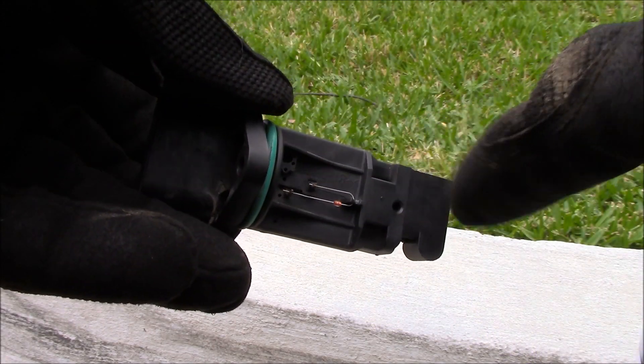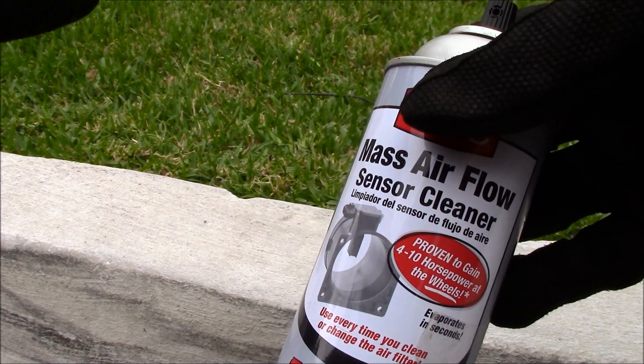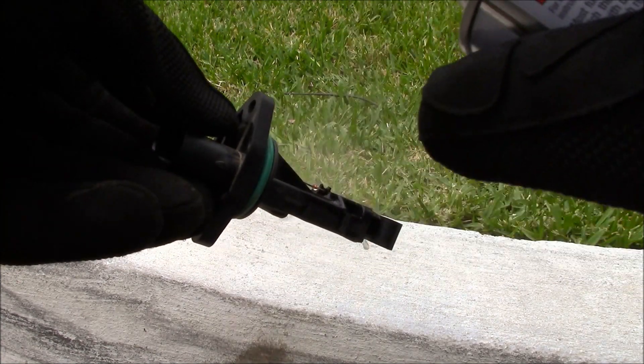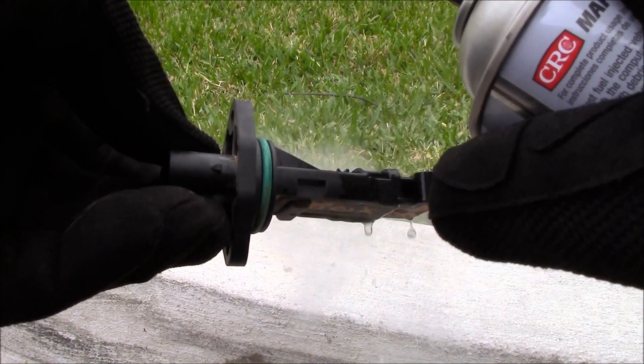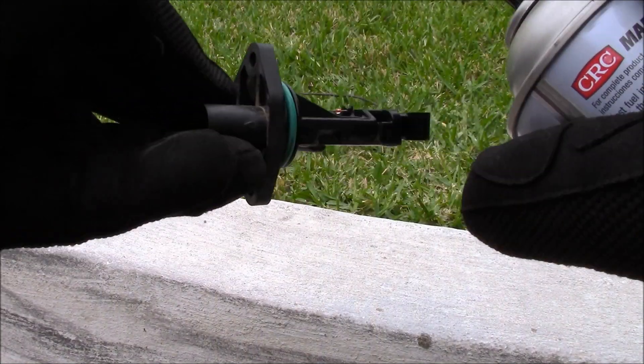When handling the sensor, be careful not to touch the filaments or drop it. Only use a cleaner specifically made to clean mass airflow sensors. Give the sensor a good spray down. Let it dry — it'll only take a few seconds. Then install the clean sensor and put the car back together.